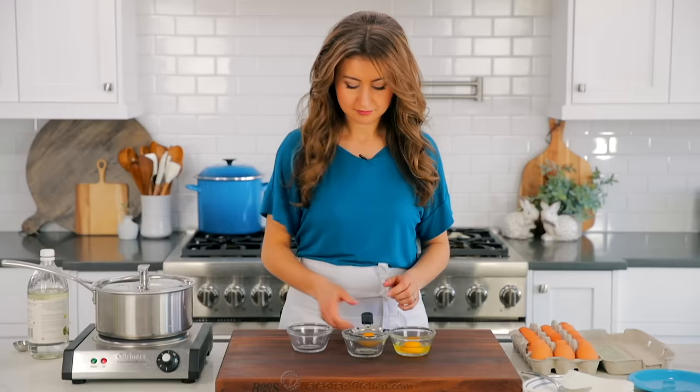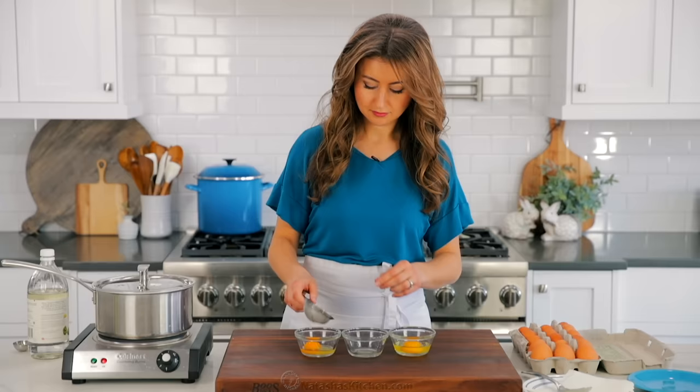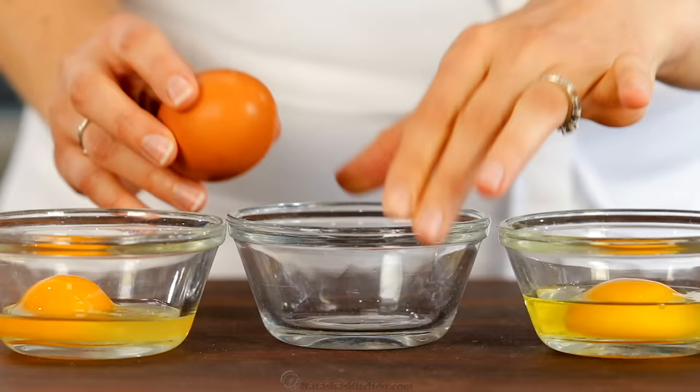Those excess whites are what causes the stringing in the water. If you're using older store-bought eggs, here's a great tip: crack the eggs over a fine mesh sieve before transferring to the ramekin so you can strain off that free liquid outside the egg white sack. This step is optional and won't affect your poached egg, but it will keep your water cleaner.